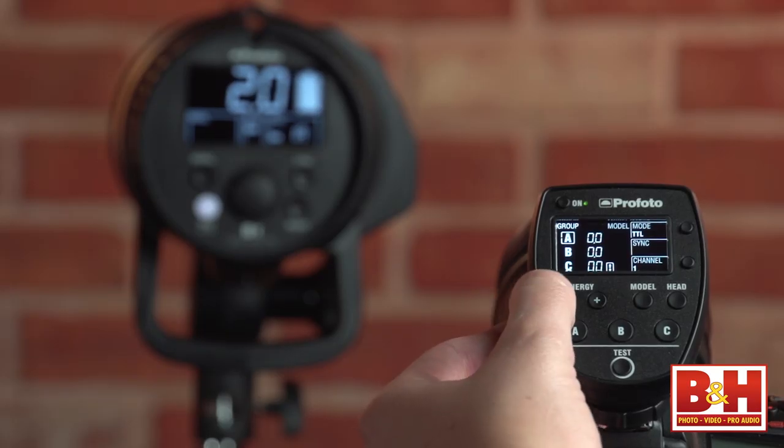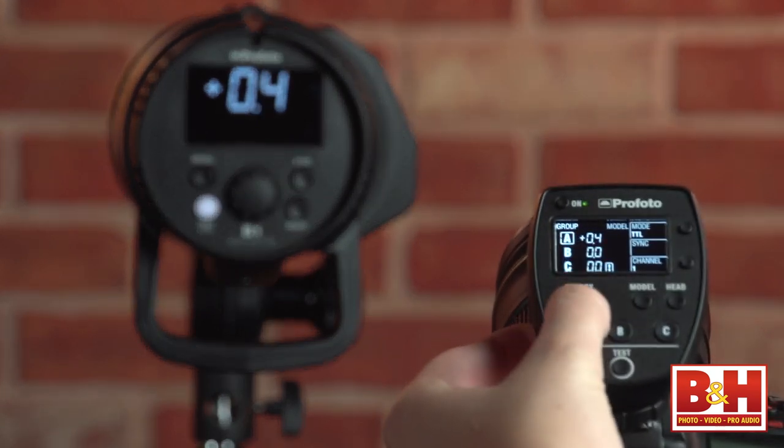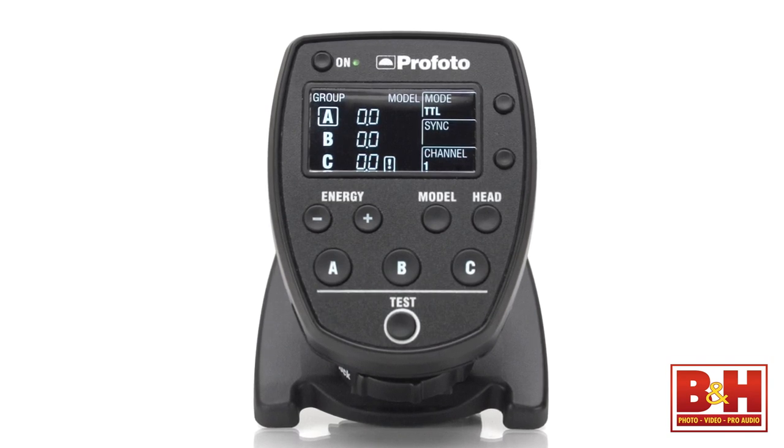If you're using the remote for TTL control, you can add or subtract up to two stops of light. This optional Profoto Air Remote TTL-N operates TTL, or through-the-lens metered flash exposure, for Nikon cameras.